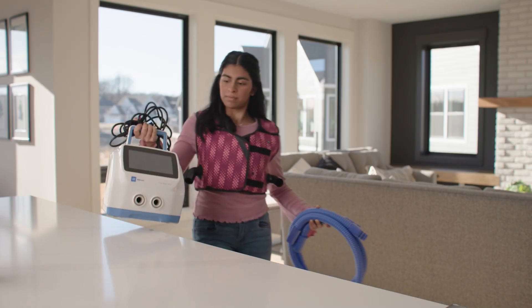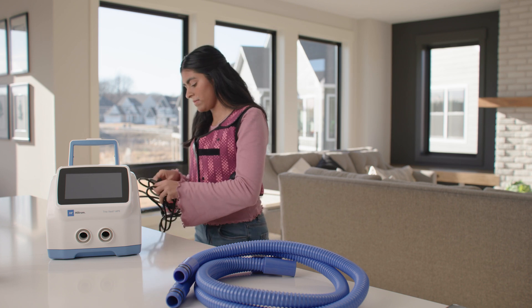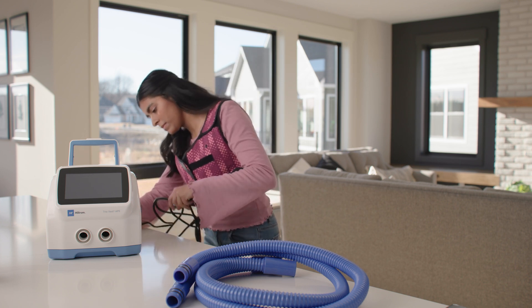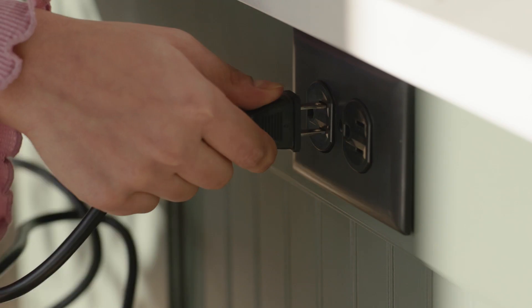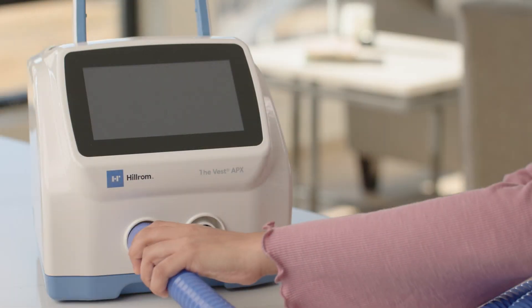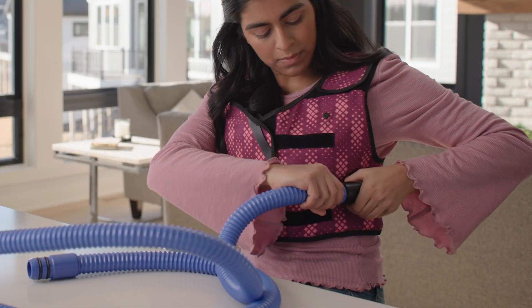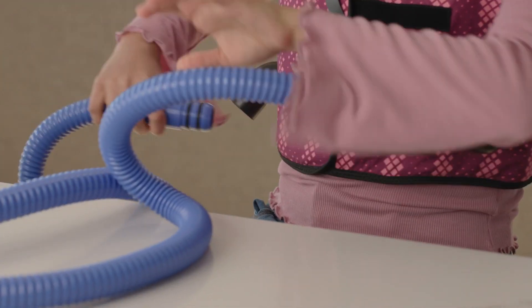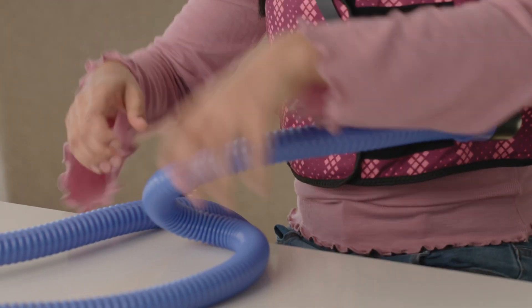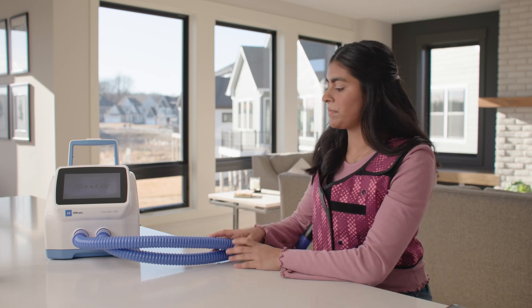Setting up your control unit is easy. First, place it on a dry, flat, and hard surface away from curtains, blankets, or any heat generating devices. Insert the power cord into the power inlet on the back of the control unit and the plug into an applicable power outlet. Slide the metal ring end of each air hose into each air hose port on the front of the control unit. Slide the double O-ring end of each air hose into the air hose port on the garment. Slightly twist the hose while pushing it into the garment air hose port to make sure it is correctly inserted. You are now ready to start using your device.